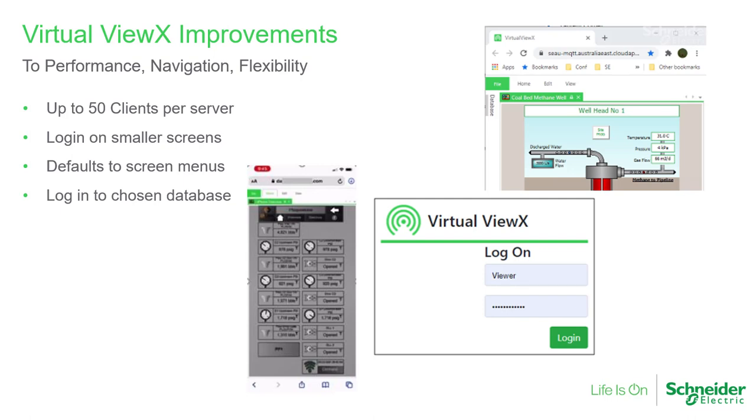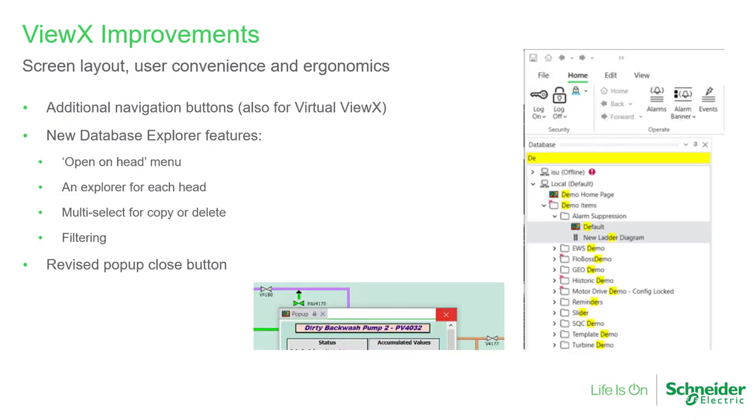We've made some improvements in this version to Virtual Vuex, particularly for smaller devices. Most of these have been backported to Geoscada Expert 2020, but we show them all here as a summary. We also extended the Database Explorer for both Vuex and Virtual Vuex. We added the ability to have an Explorer per screen and menus to direct the display to be opened on a choice of screens. There's multi-select for objects in the Explorer to increase the speed and convenience for configuration activities. And the floating windows also now have a close button on the top right, in addition to the tab button.